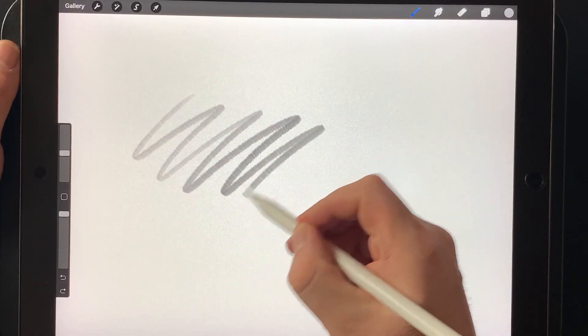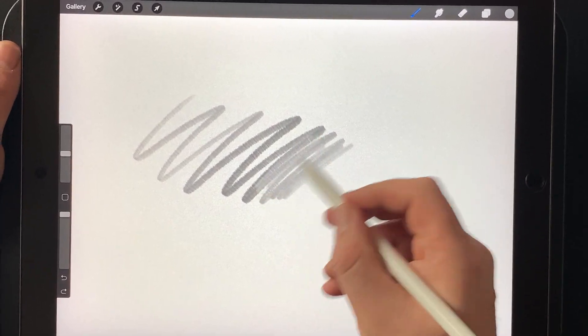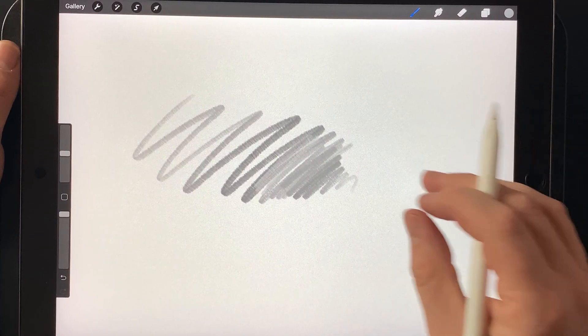The texture is different — I haven't really seen a pencil brush like this, so I'm quite proud of it and I hope you find some enjoyment out of it too.